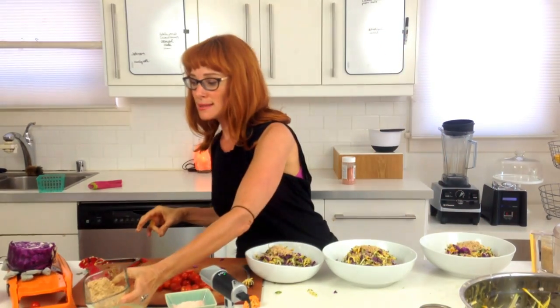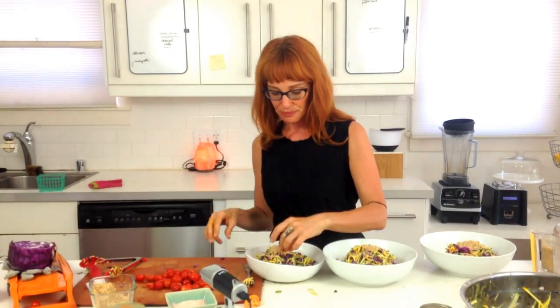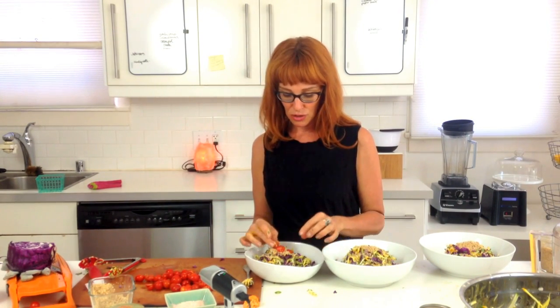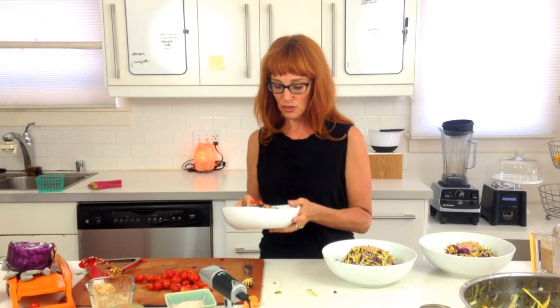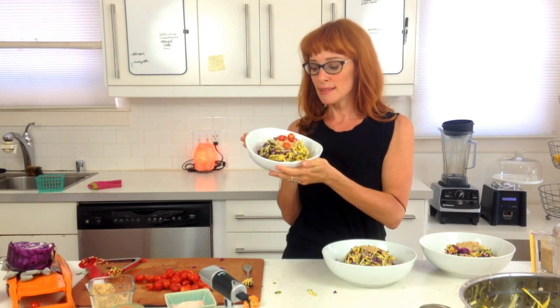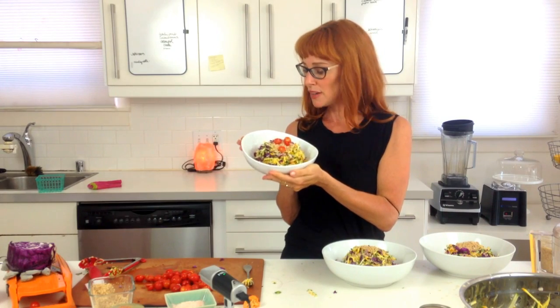Bon appétit, get your greens on, and stay tuned for our exciting adventures here. See you guys really really soon!